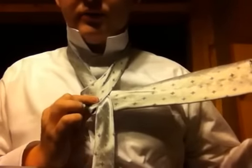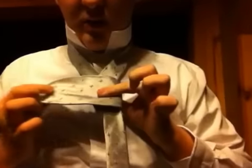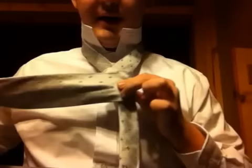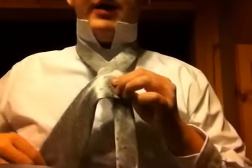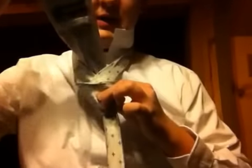Then the next thing you're going to do is take this thicker side right here and overlap it — you overlap all that, and you overlap it like that. Then you're going to take the thicker side once again and just shove it up through this hole right here, just shove it up through this hole like this.